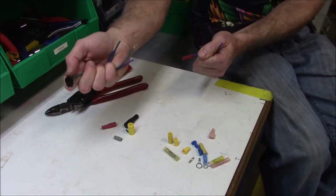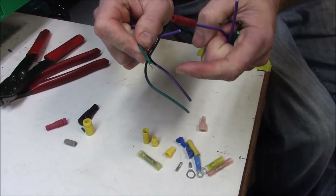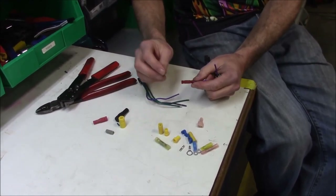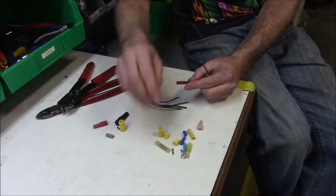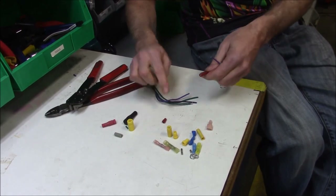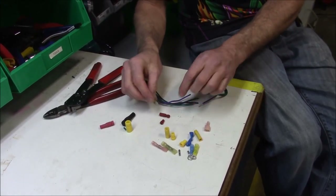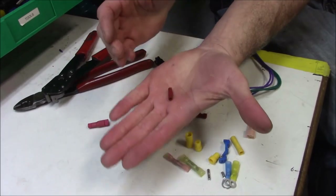Let me try to pull that apart — yeah, there we go. If you look, you can see the wires actually broke. I tore the wire — that's how strong those things are. So you don't need any heat shrink, you don't need any of that. They're actually smaller than if you did a butt connector and then put heat shrink over it. So if you're doing internal wiring on handlebars, these are actually smaller. They come in even smaller sizes yet — here's the really small one, so you can see how compact it is.